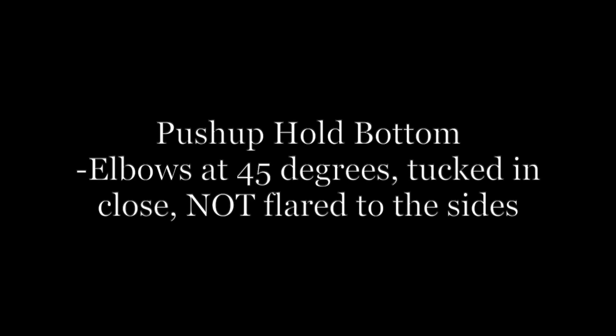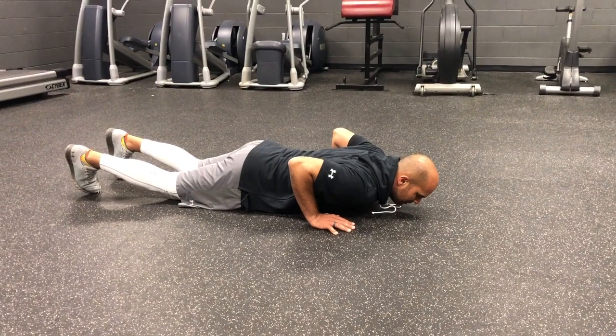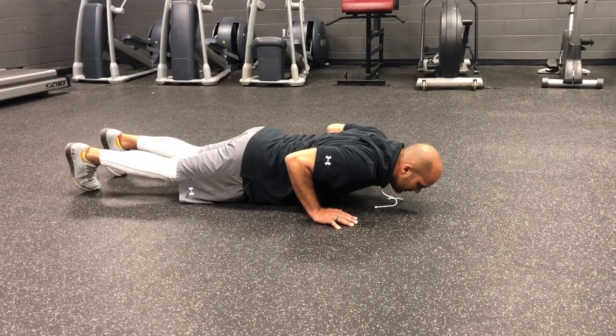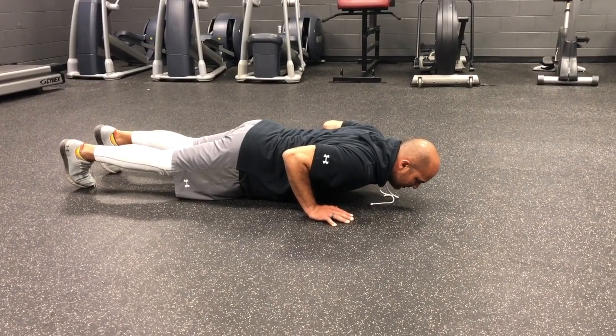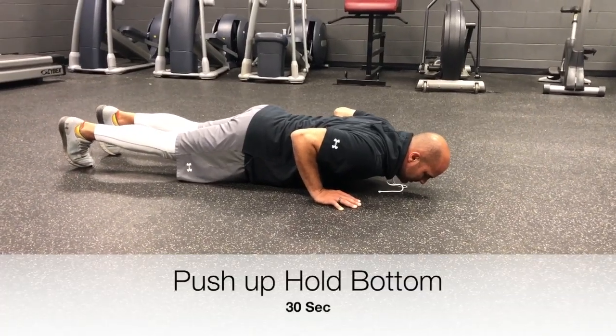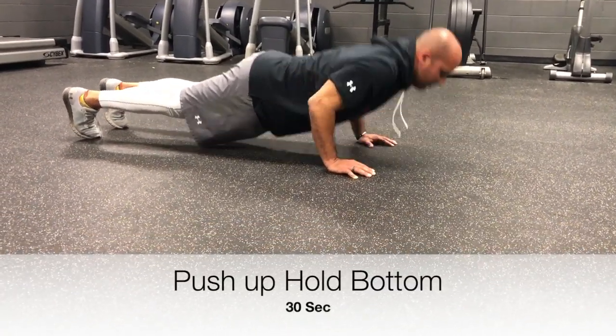The goal of the push-up hold is to develop strength in the back and core in a coordinated way as you do push-ups. When you're doing this, think about trying to engage as many muscles as you can in your back and in your core so you have a balanced hold at the bottom.